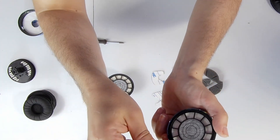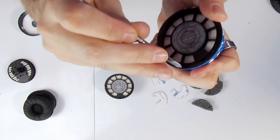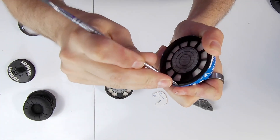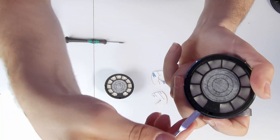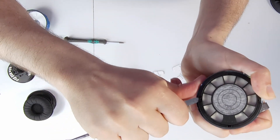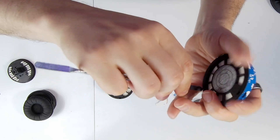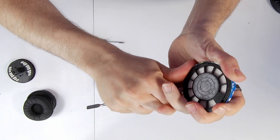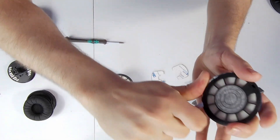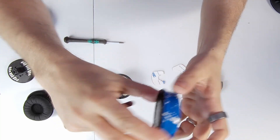So to do it correctly: get the pry tool in there, press it down, then lever up so that your pry tool is flat but still inside, and just drag it around the edge. You might need to give it a bit of a wiggle just to get it to pop up, and then it's out.